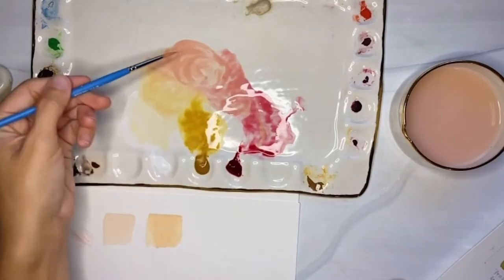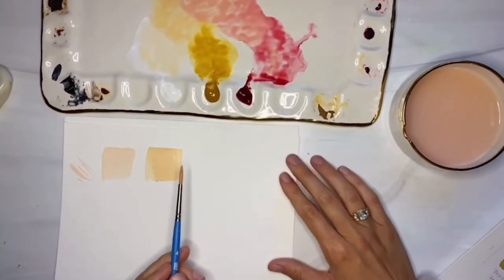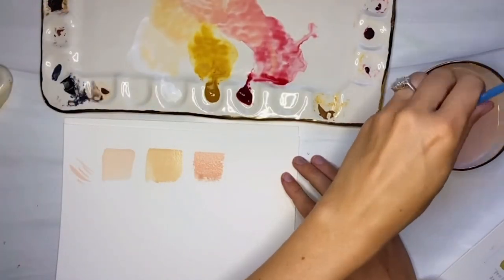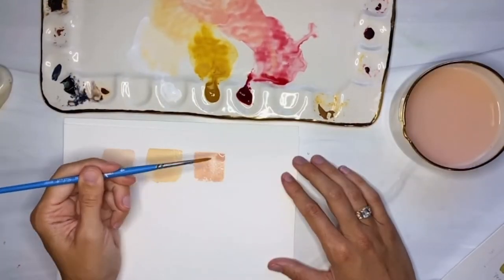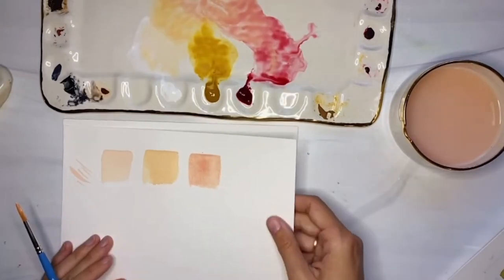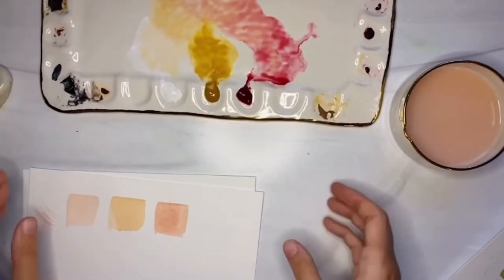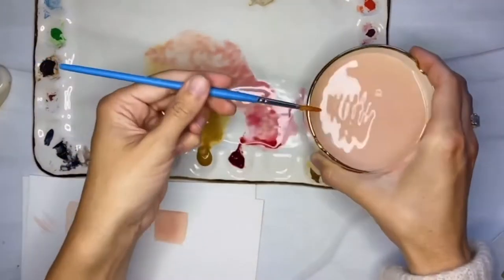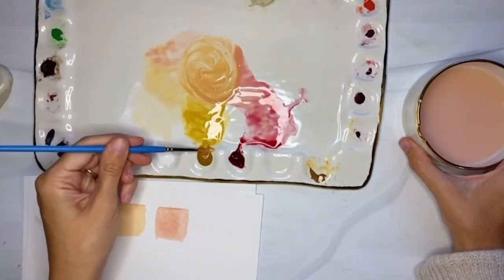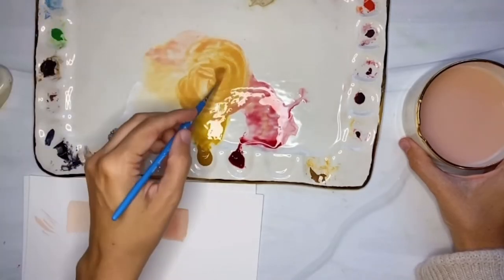We're going to take these three colors, and I just added a touch more of that alizarin crimson, and that takes us to rose. Same three colors, but the percentages are about 10% white, 40% yellow ochre, and 50% alizarin crimson. You can see we went from this nice pale blush to a more robust and toned blush, and now we went to a rose that has that pinky, really nice little touch of red.